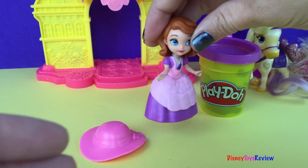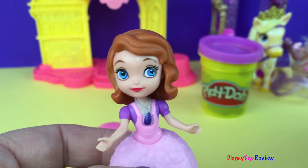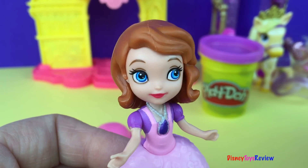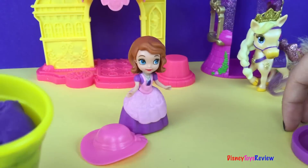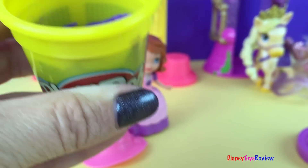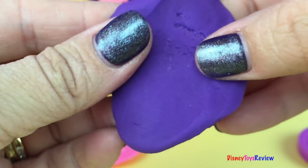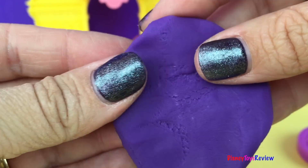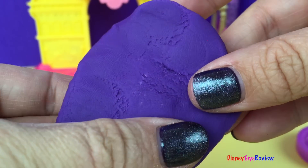Oh my, Princess Amber has asked me to come but I cannot find my coat. She's going to be waiting for me. I wonder if you could help me make one. We're going to use some play-doh to make Sofia a coat. Look, we have purple play-doh. We're going to take a little bit out — just like that. We're going to make her a cape. Do you know what a cape is? A cape is a coat that doesn't actually have arm holes — it just goes around your neck.